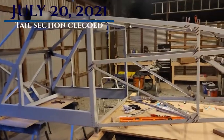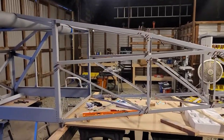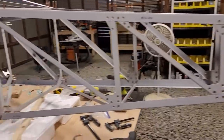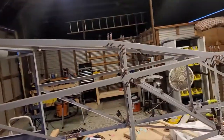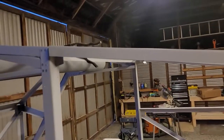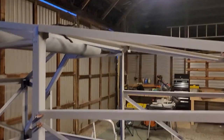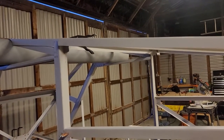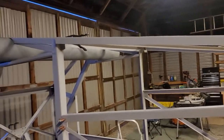Today is July 20th and the entire tail section is clecoed and some of it is bolted together. I'm mainly starting from the rear and working forward. The tail is now attached to the cabin - those two pieces that go up to the cabin - and the extender is done too. There's a clamp there I need to do some small adjustments on, but there's no point adjusting it until everything else is done.